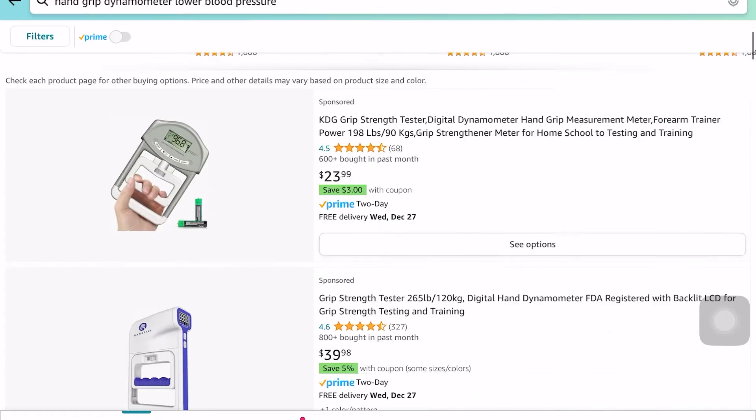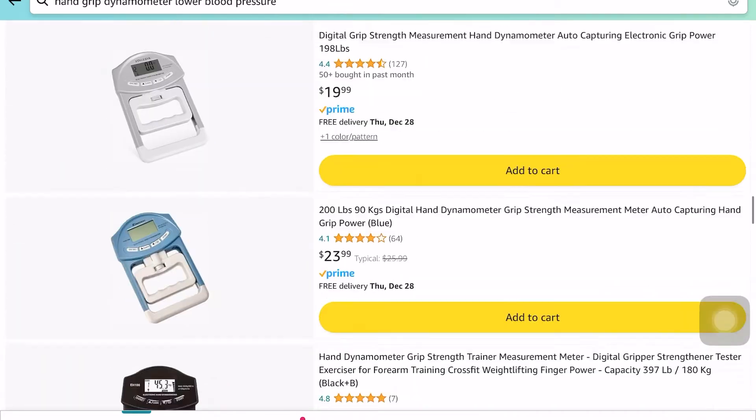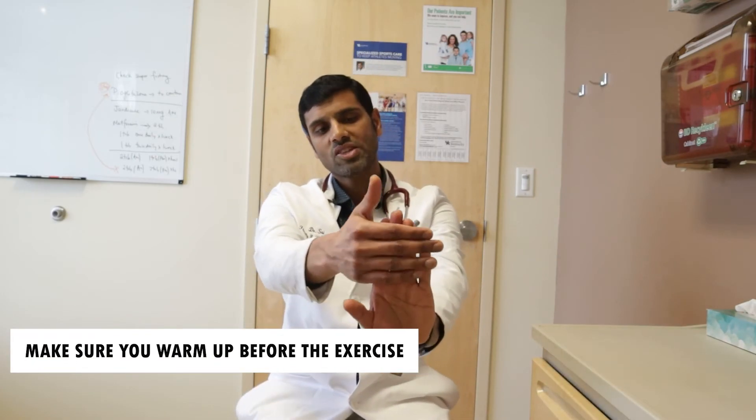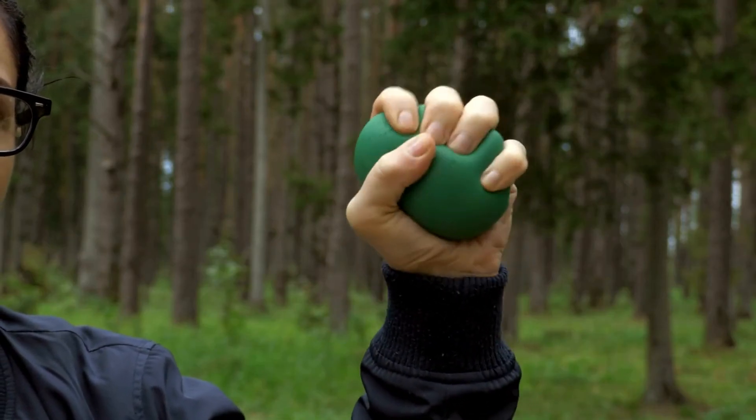The wall squat can be challenging for a lot of people, so a hand grip exercise can be a good alternative. To perform it, you will need to invest in a hand dynamometer, which you can easily find online, like on Amazon. Before starting, I recommend a brief warm-up: do a wrist extension stretch holding for 30 seconds, then a wrist flexion stretch for 30 seconds, then wrist circles for 30 seconds, and finally squeeze a sponge ball for 30 seconds and relax — ensuring those muscles are warmed up before starting.